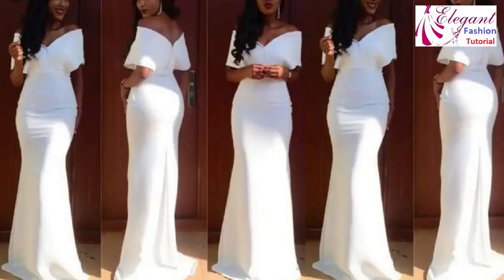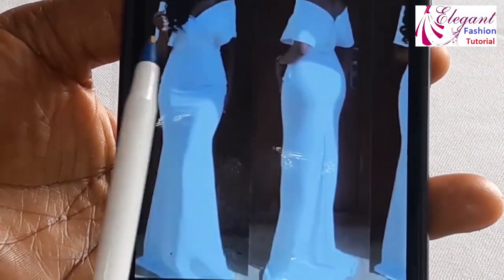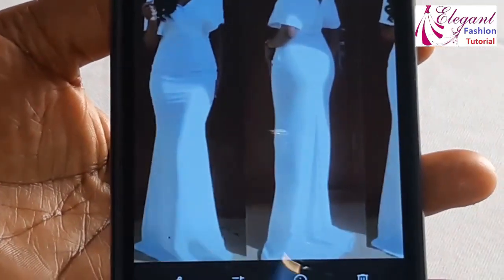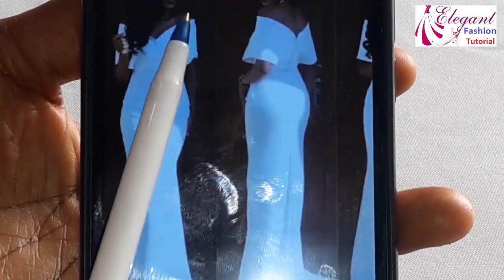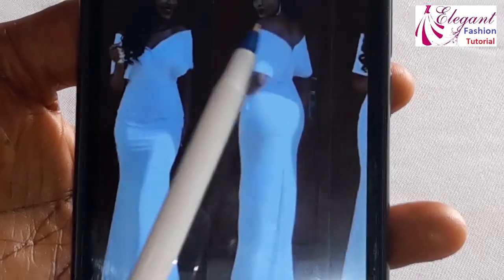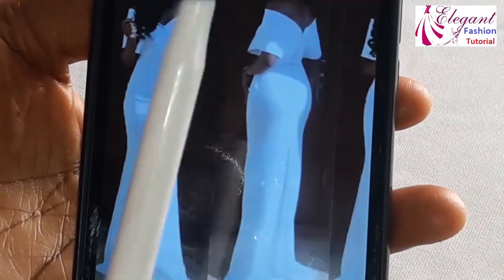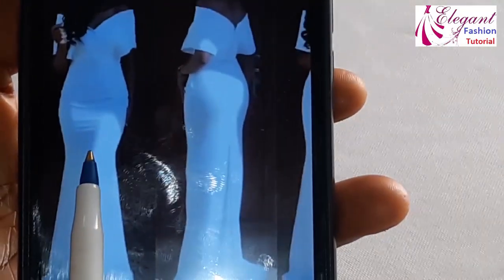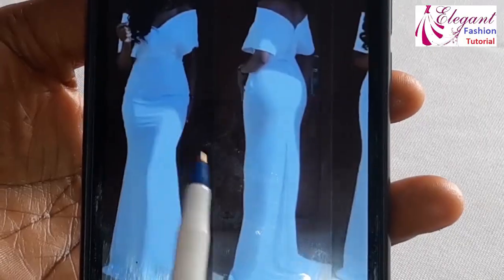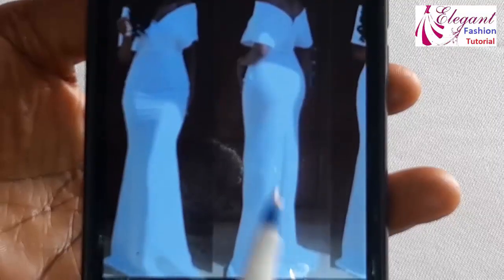This is the dress we are making. This is the front part while this is the back. It has a wrap at the front — the two sides are wrapped. It's an A-shaped dress. The back has a zipper, it's cut together with a sleeve and it's somehow off. This dress is technical but easy to achieve. I will show you an easier way to achieve this kind of dress. Before you cut, you have to work with your pattern paper first.